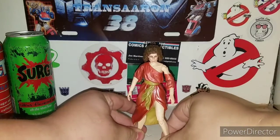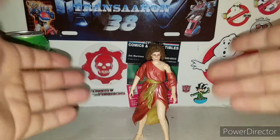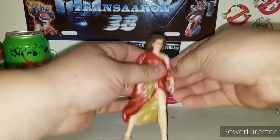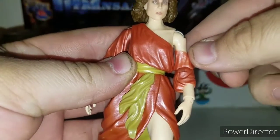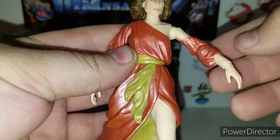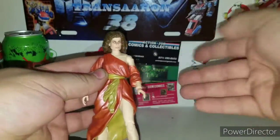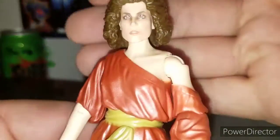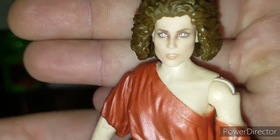There is Dana Barrett in her very nice Zuul wardrobe. A lot of people don't like it right off the bat because this is a completely different piece - they could have done a little rubber plastic piece to expand it just a little bit. But if you just leave her on, it looks all right. Getting in there on a nice head sculpt, you get a very nice possessed Dana Barrett with the red eyes.